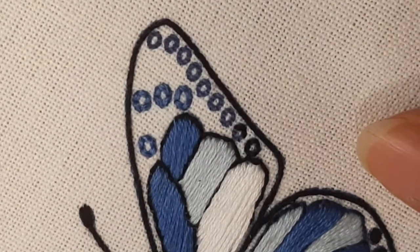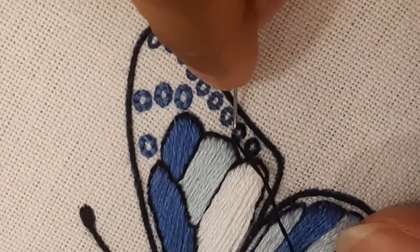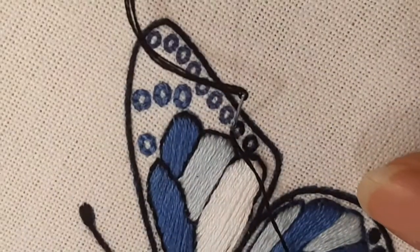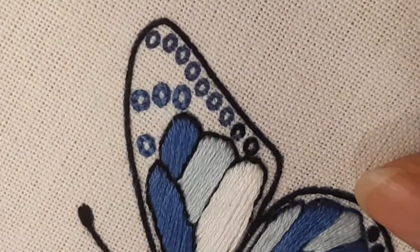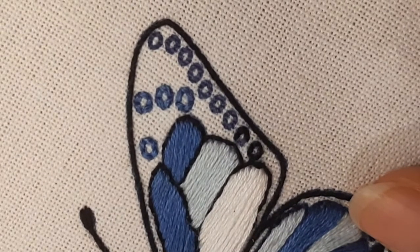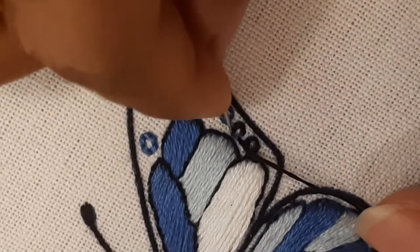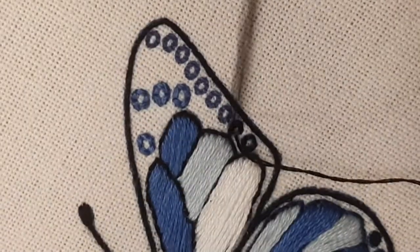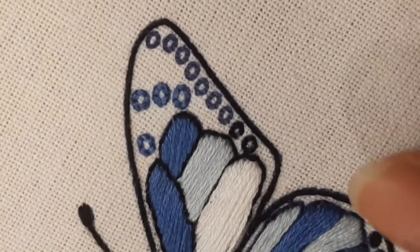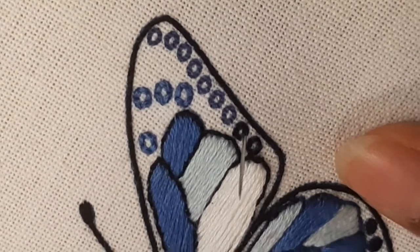There is a variation to the backstitch called the split stitch. In this video I have not used the split stitch, but in my playlist you will find a video called 'Friendship' where I have embroidered the lettering using split stitch — so split stitch is a variation of the backstitch. Do have a look at that video and leave comments if watching it has helped you.